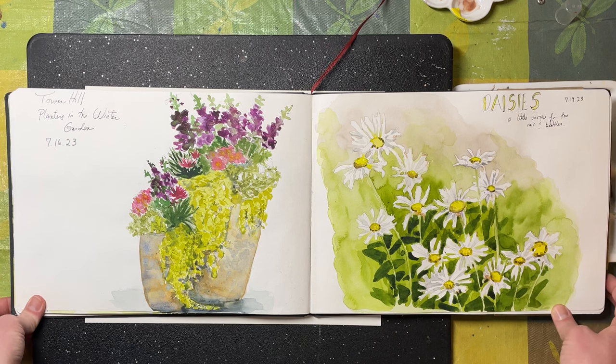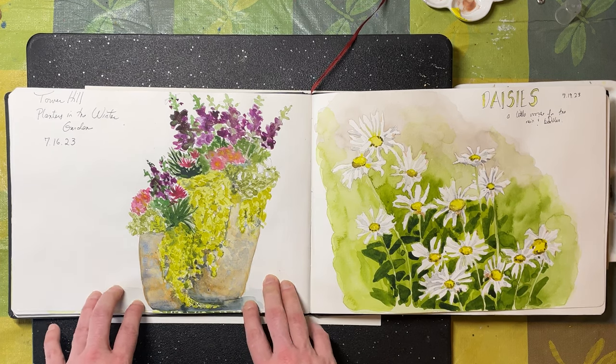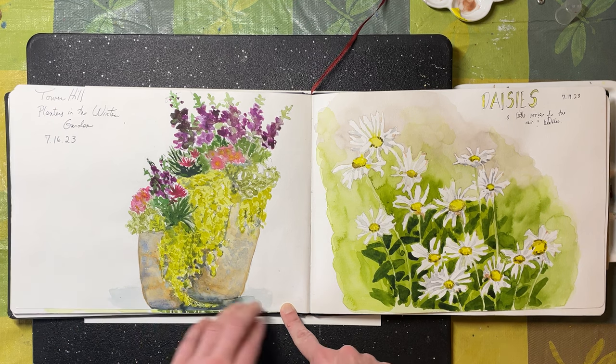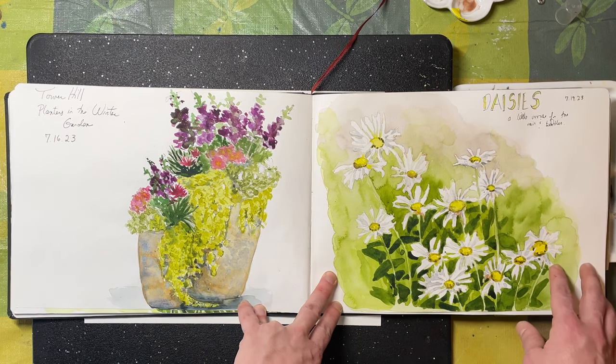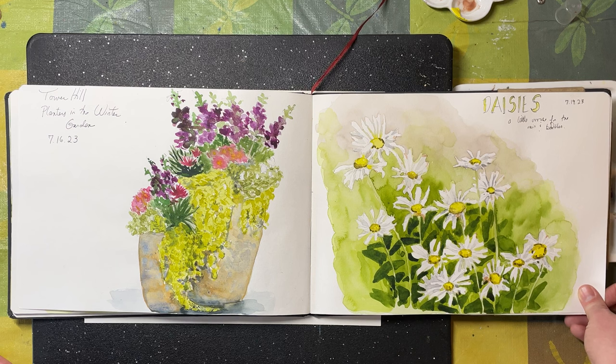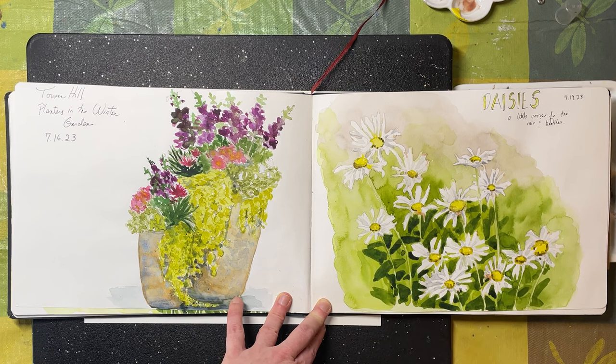My Instagram name isn't dianepaintsflowers for no reason — I do like flowers. These are some big urns of flowers up at the New England Botanical Garden at Tower Hill. I sat holding an umbrella over my shoulder to paint them on location in the rain, and discovered I can absolutely sketch while holding an umbrella. And some daisies from my yard — it was a rough summer with so much rain and not enough sun, but I tried to capture the imperfection of my daisies, giving them lots of personality, with more negative painting with the leaf shapes.